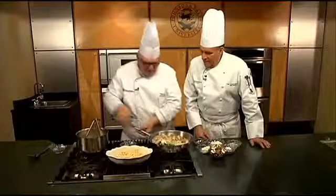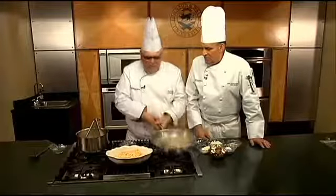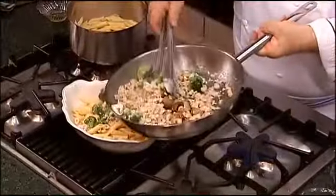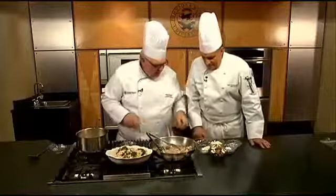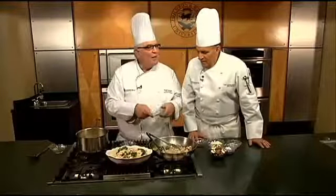And here we go. So this is pretty basic — you can put almost anything. You can do it with broccoli, you can do it with almost anything. Nice, light-looking dish. Very light. There we go. A little more cheese on top. There we go.